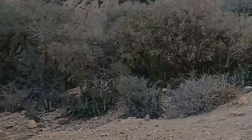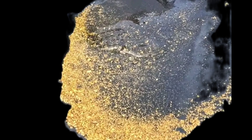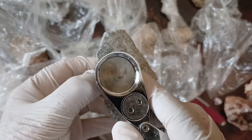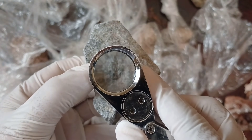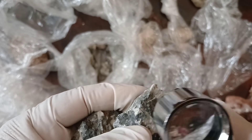Gold is often found in river sediments. Try using a simple sieve, like the one used in gold panning, to check the soil and sand at the riverbed. Using a magnifying glass to examine small nuggets closely, you can check the shine and color up close.